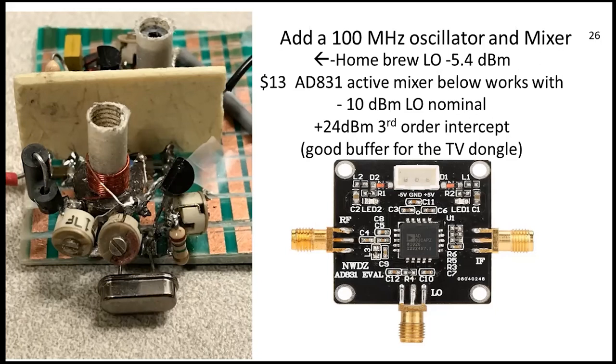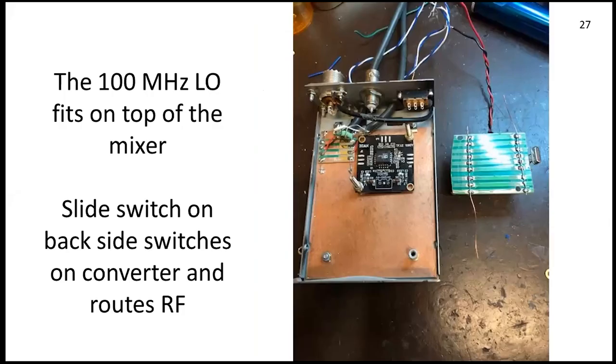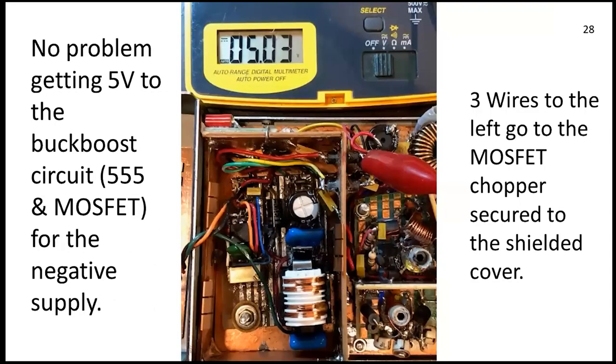The 8831 active mixer LO requirement was perfect. I didn't want a QRP CW transmitter-level LO that a typical passive mixer might require. Working backwards here — I can run five volts to anything inside there. What I call a buck boost — it's really a flyback — is the power supply approach. We'll talk about that in a minute.